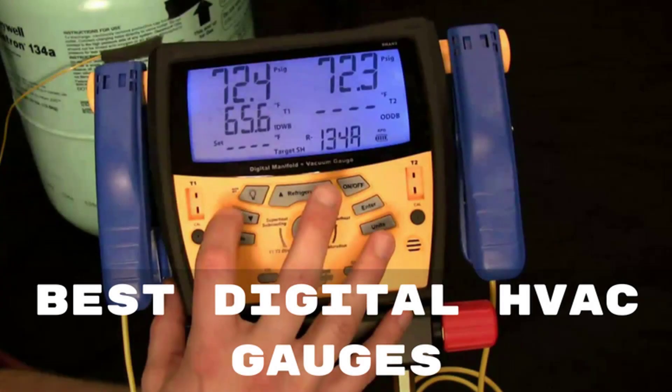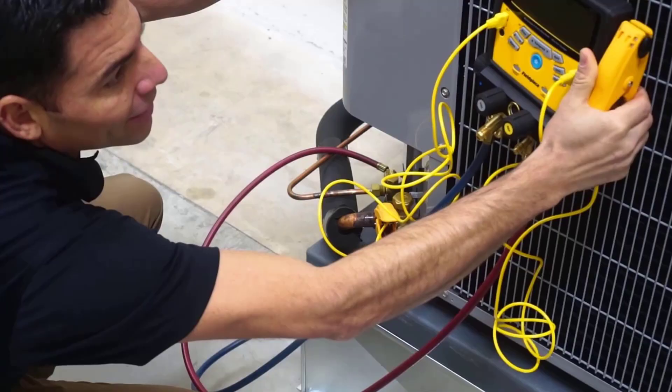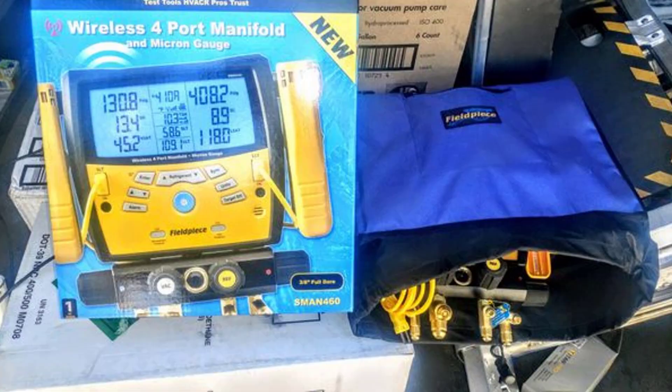Hello guys, today I will be introducing you to the best manifold digital vac gauges available in the market. One of the most vital components to consider when installing a vac for home air conditioning is the vac gauge. In the market, quite a few top brands of gauges are available that read the pressure of gases in the cooling system. There are compound gauges and manifold high pressure gauges as well that help in checking pressure in air conditioners and other such applications. Let us now check the best five products available in the market.